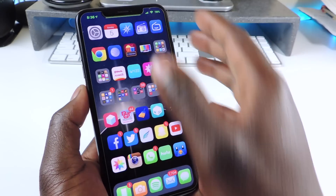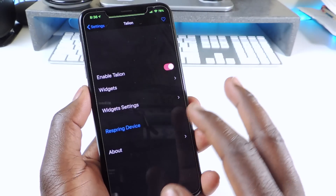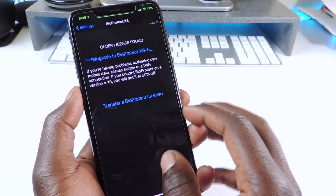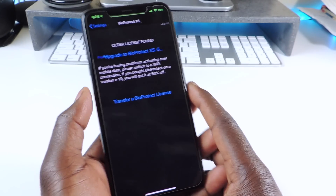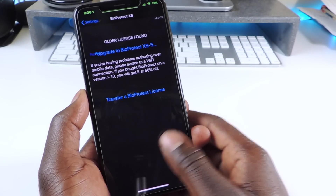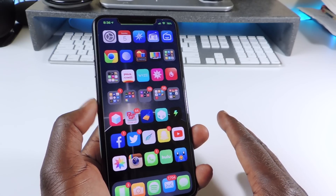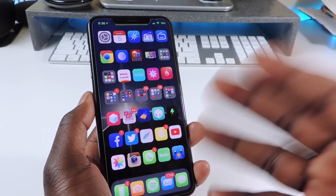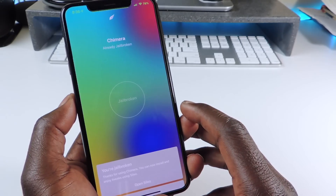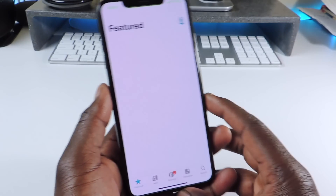There you go, guys — those are all the tweaks. There are more — I was trying to get BioProtect to work, but for some reason it still wouldn't work, maybe it doesn't support A12 devices yet. I also have another phone on iOS 11 that's jailbroken with a lot more tweaks, but this video is just for the Sileo jailbreak with Chimera.